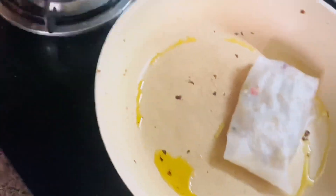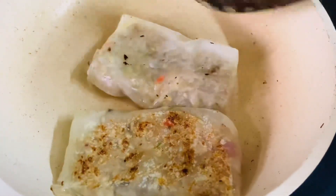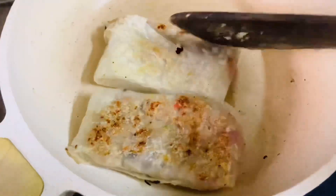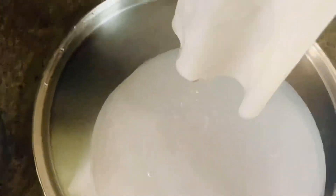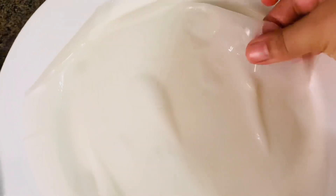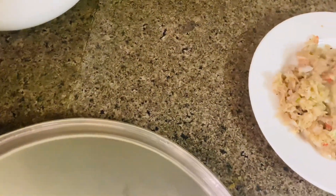Now I will use the same pan in which I made the masala. I will put the rolls in the pan. I will make two sheets so that it will be extra crispy. See how crispy the rolls turn out — trust me, these were very tasty. You should try it!